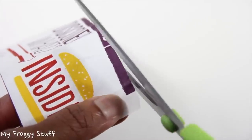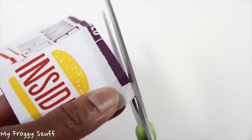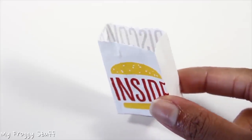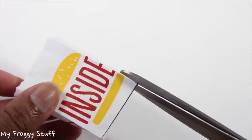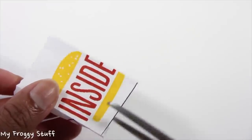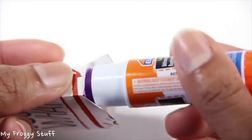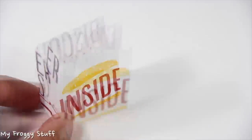Before the sides are glued together, I can choose to cut a little zig-zag at the top for added detail. After the sides have been glued and dried, I cut small slits in the bottom corners, fold them in, and use glue to make a doll-size fast food bag.